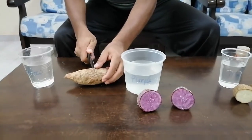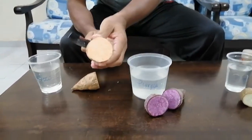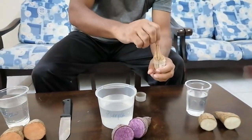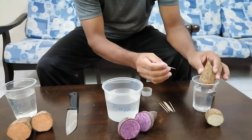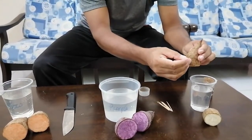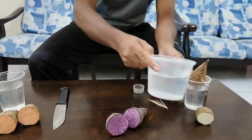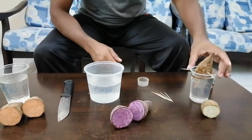This one is the yellow variety — the flesh is supposed to be yellow color. Now we have to use the toothpick. Usually three toothpicks per section. Because we have to dip it into the water, push the toothpicks in like that — usually make three pushes. Then deep the potato into the cup so the water level is about one centimeter. If the water level is very low, you can add extra water.